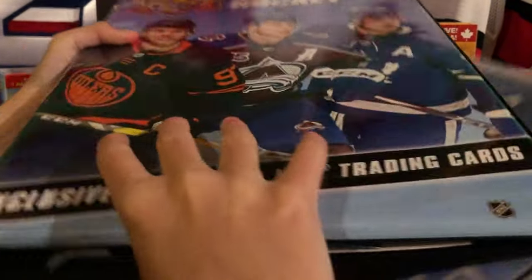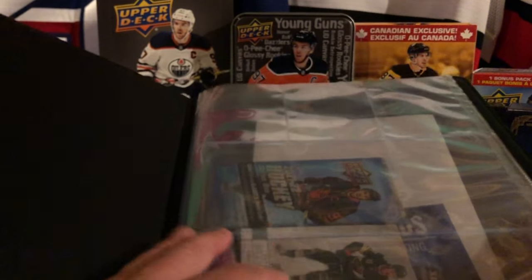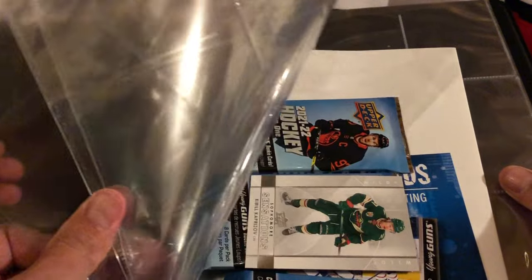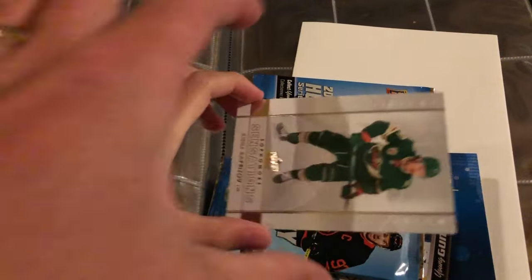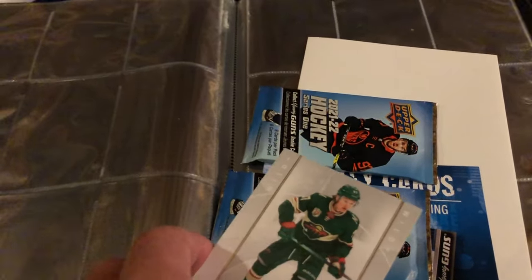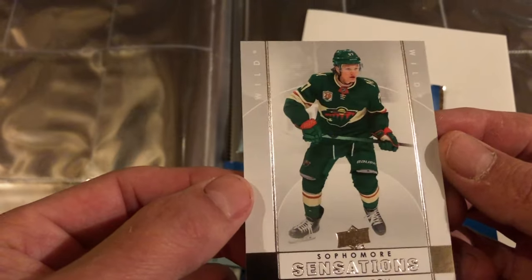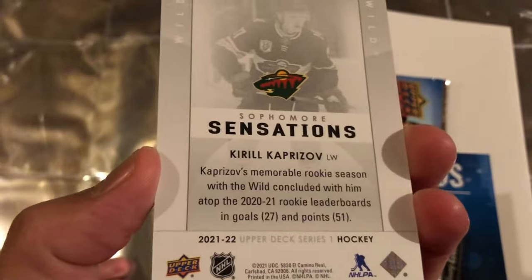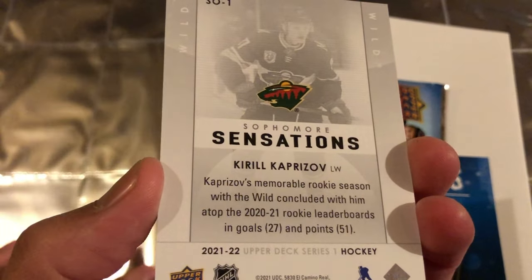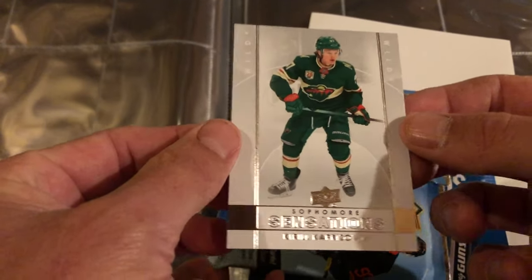Alright, let's see what we get inside the first binder. There are plastic pages in here that are actually attached, so these don't come out. Check out our exclusive Sophomore Sensation - we got a Capri Soft! I don't know if those have value. I don't know if you get different ones - we'll see in the next one. If they all have a Krill in them, it wouldn't have much value since there'd be millions of them, but that's neat.